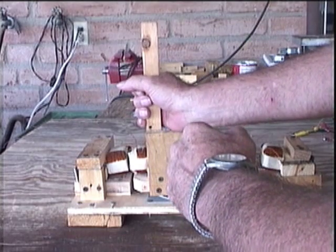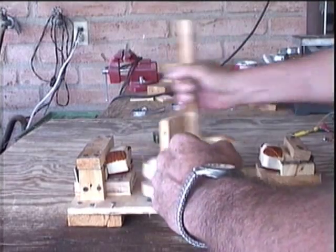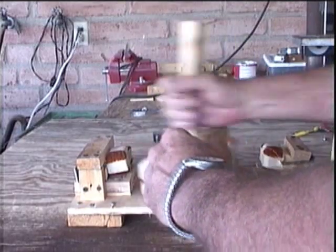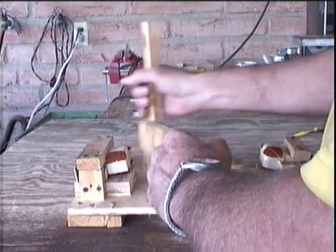I tested my new generator by using the amp meter with the two end coils connected in series and shorted out by the amp meter.